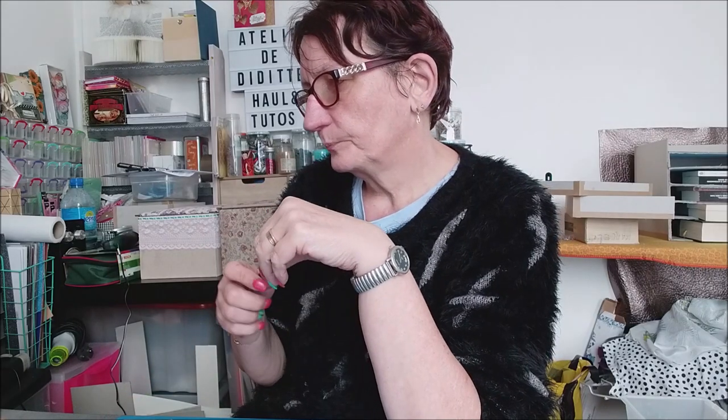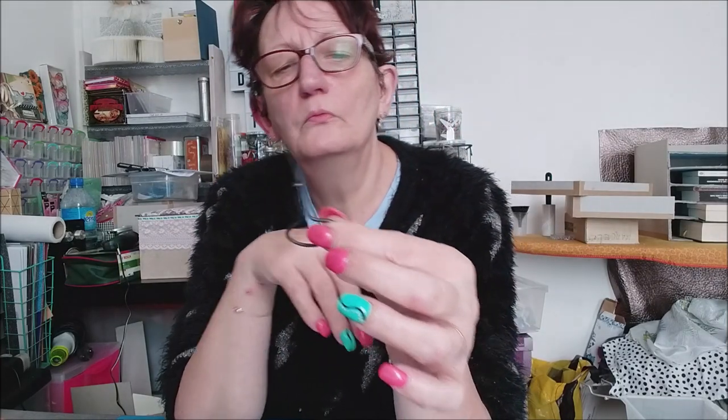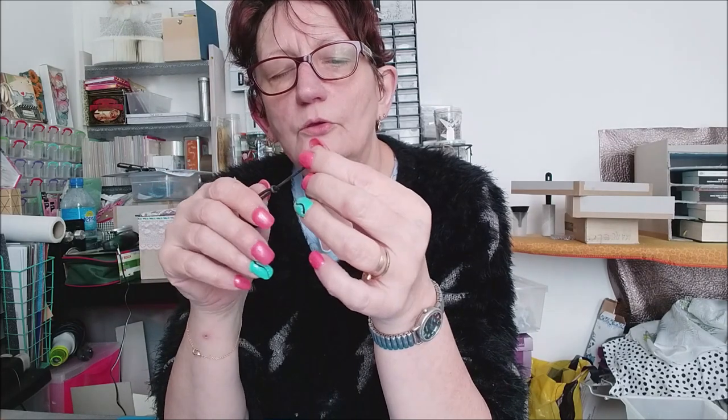Ensuite, un petit poinçon. Moi j'en avais un mais je ne sais plus où il est passé — il a disparu dans les méandres de mon atelier. J'ai une mini-vrille à la place, ça fait bien son boulot. Ça va vous servir à percer dans le carton quand vous allez devoir mettre des petites poignées, des petites breloques. Allez voir dans la boîte à outils de votre mari, il doit avoir ça.